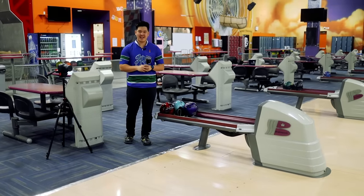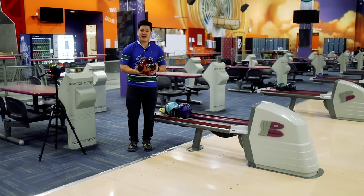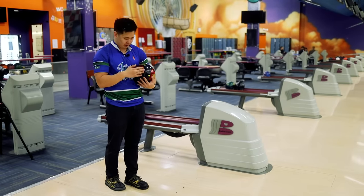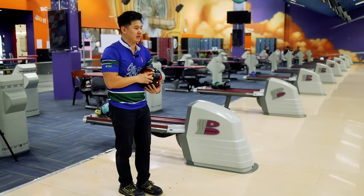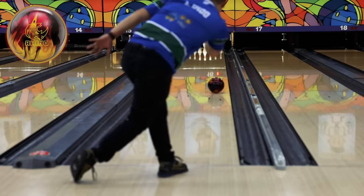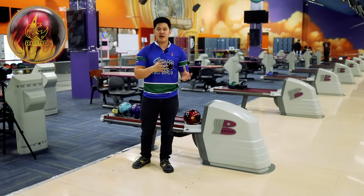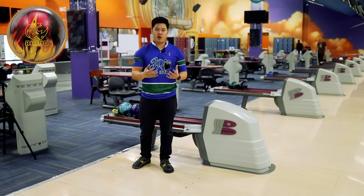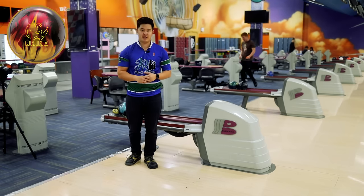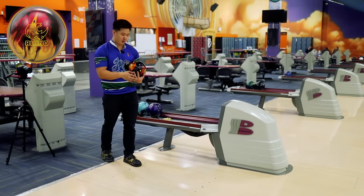We're on the lanes today testing three different bowling balls to see which one you should purchase as your very first bowling ball. First off, I have the Rhino from Brunswick. For each of the balls today, we're going to throw them in three different zones — starting on the very outside, which is where the lanes are the driest, meaning the most amount of friction and the ball should curve the most. Something that's really great with these entry-level balls is that no matter what brand, what color, or what ball you choose, the performance is relatively consistent and controllable.